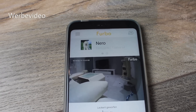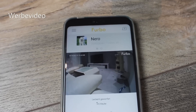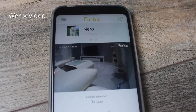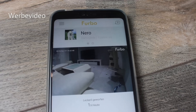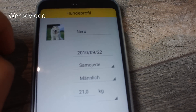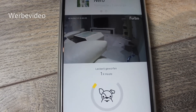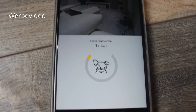Ich bin hier mittlerweile außer Haus und im Büro angekommen. Meine Tierchen sind alleine daheim. Jetzt wollen wir uns die Furbo-App mal genau anschauen. Die könnt ihr euch ganz normal im App-Store runterladen. Dann müsst ihr euren Furbo natürlich mit dem Internet verbinden – das ist wichtig. Er muss immer angeschlossen sein in der Steckdose. Hier oben könnt ihr das Profil eures Tieres einrichten. Ich habe hier zum Beispiel Nero eingerichtet – seinen Namen, ein Bild, das Geburtsdatum, die Rasse, Geschlecht und Gewicht. Hier wird angezeigt, wie viele Leckerlis man am Tag schon geworfen hat.